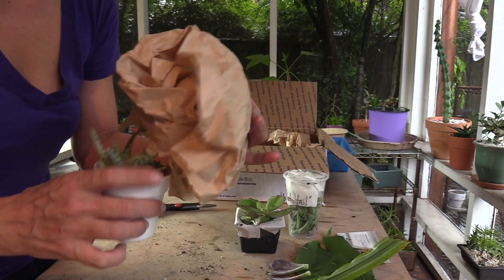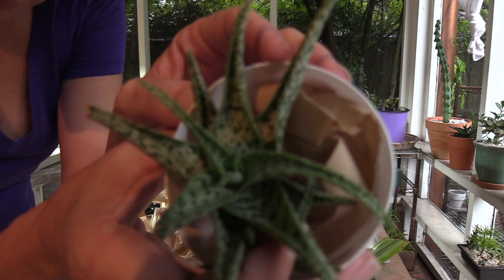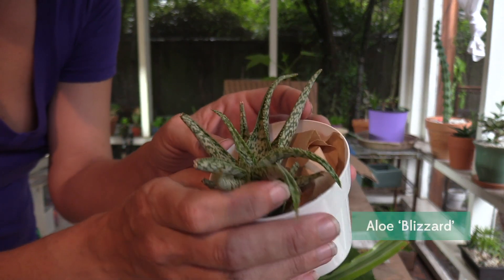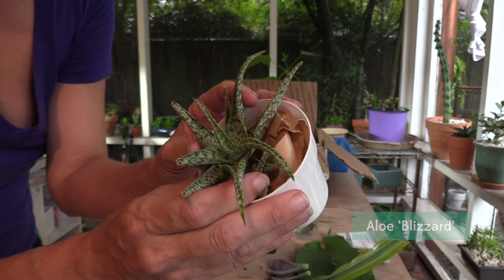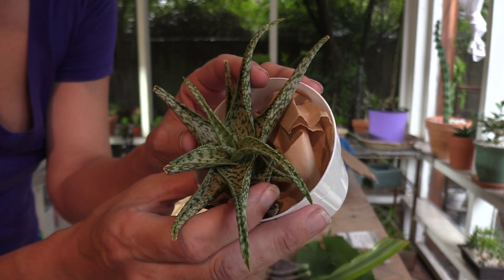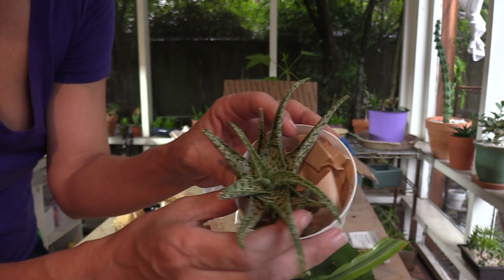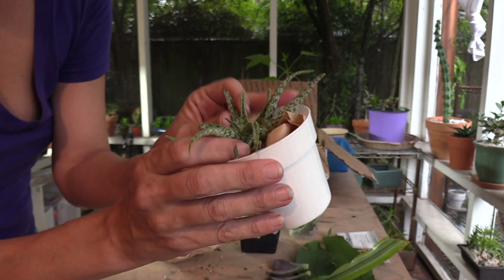It's a little aloe blizzard! Look at that — look at the colors! It's really dark out and raining, but if you saw this in person, just the detail — it looks like something computer generated. It's really, really, really cool. Thank you, Kathy. It's so sweet.